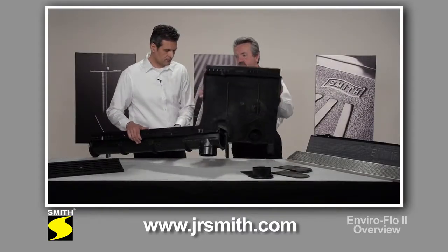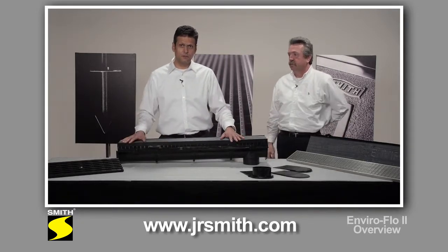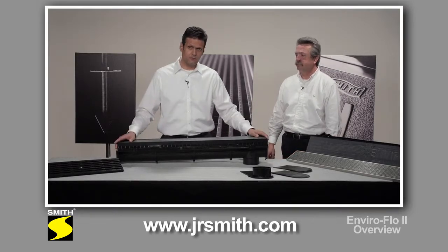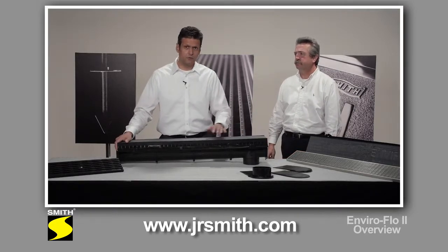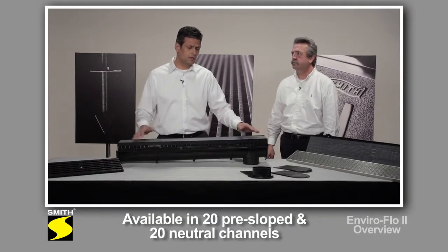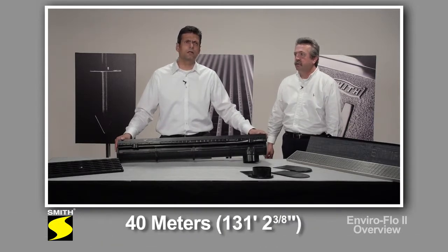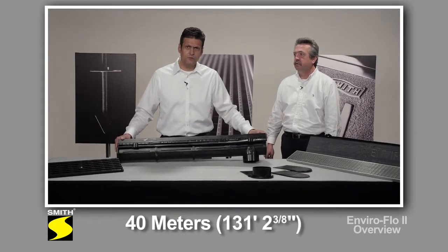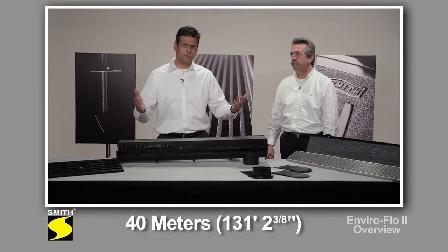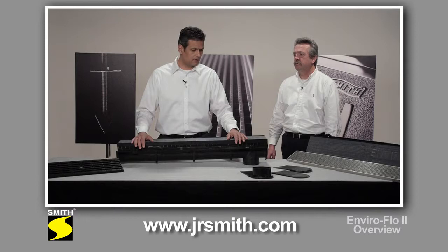Going back to the channel for a minute — we used to have 15 sloping and 14 non-sloping channels. We've expanded that range because we wanted to cover more span for most plumbing jobs. Now we have 20 sloping and 20 non-sloping channels, which is 21 meters each. That adds up to a little over 131 feet of trench drain. So if you have a catch basin in the middle, you pretty much double that run to 262 feet, which is plenty for most plumbing applications.